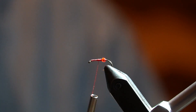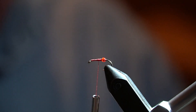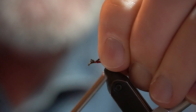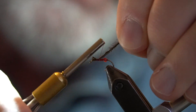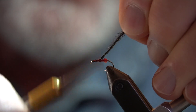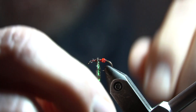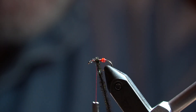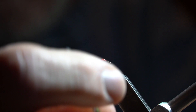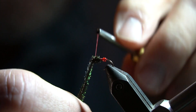Get a couple of pieces of peacock herl. Trim off the brittle ends and tie it in. Spiral the peacock on, keeping the thread just in front of it. Help keep it evenly turned and not cross over. Get some peacock on there almost to where the tie-in point is, and tie it off.